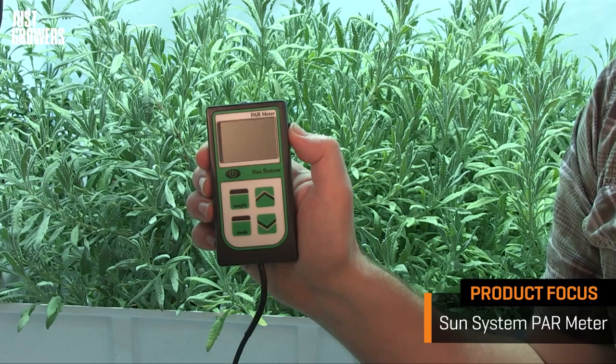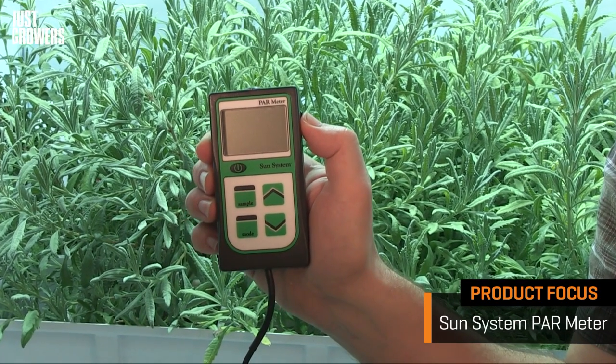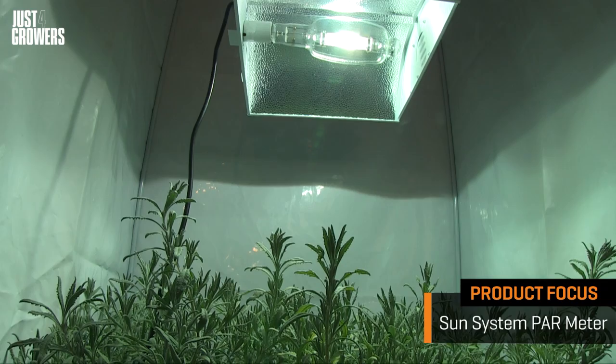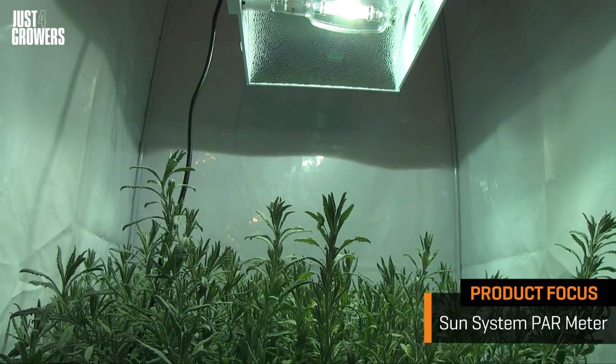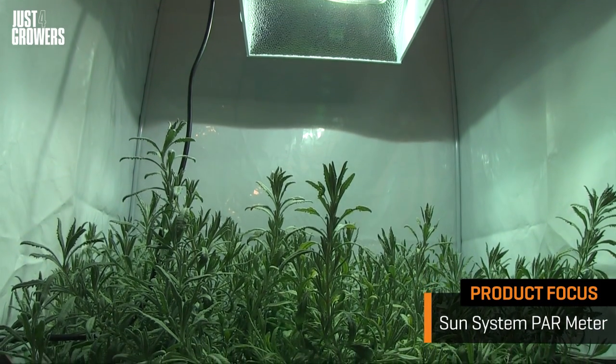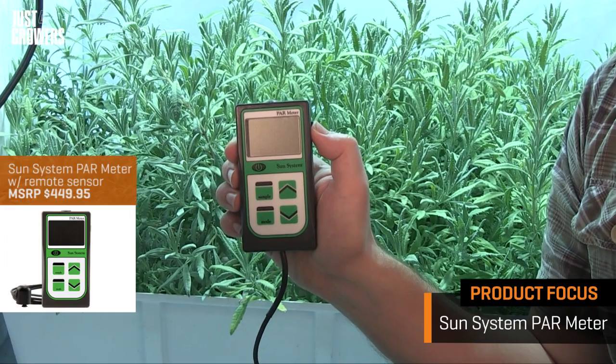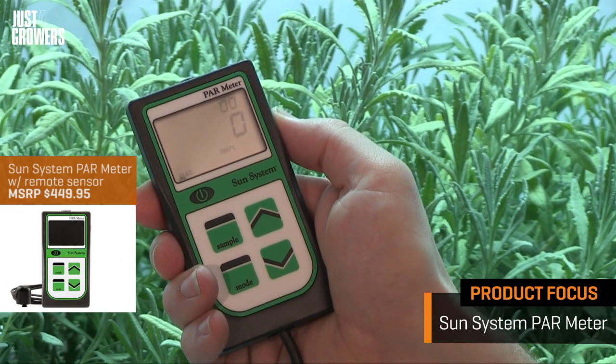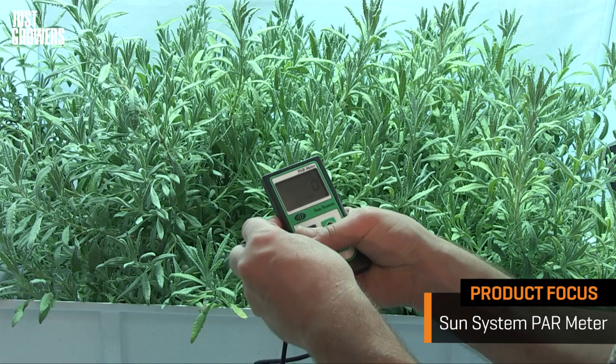Hey growers, this is a PAR meter, also known as a quantum meter. If you've ever wondered if your indoor garden is bright enough, or how far your lights should be from your plants, then this is the gadget you've been looking for. The Sun System PAR meter is really easy to use.